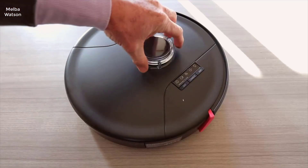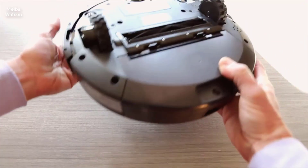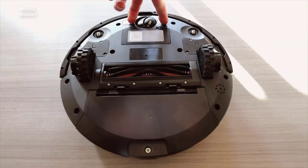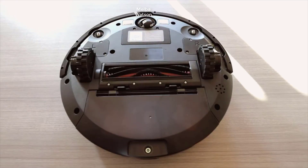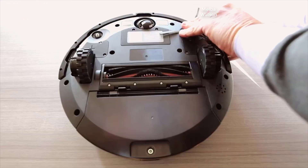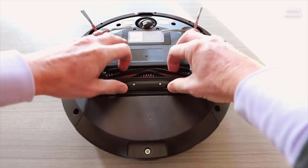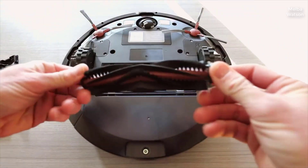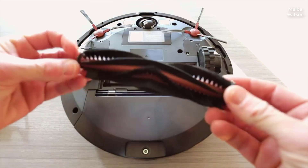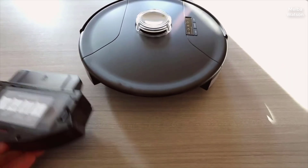Hey everyone, welcome back to the channel. If you're tired of spending your weekends vacuuming pet hair and mopping up paw prints, you're going to want to stick around for today's video. We're diving into a detailed look at the bobsweep pet hair slam robot vacuum cleaner with wet dry mop featuring advanced lidar mapping. When I first received it, I was intrigued by its futuristic look and the promise of high-tech lidar mapping. Setting it up was a breeze with the charging dock in place and a simple initial configuration using my smartphone.